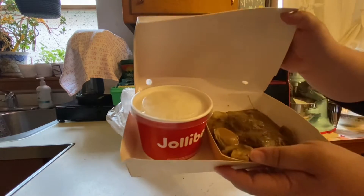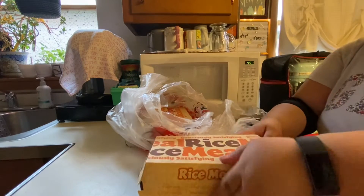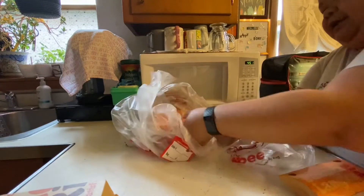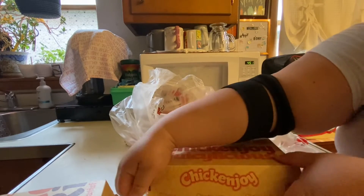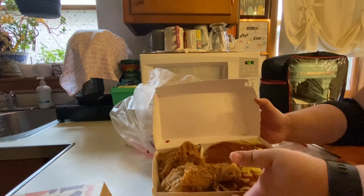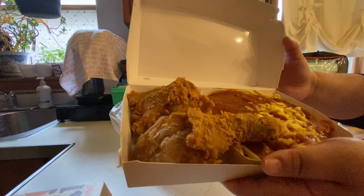Of course, gravy from the chicken. And I got a burger steak — that's my favorite. I got two pieces chicken and Jolli spaghetti.